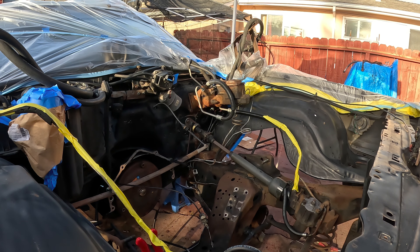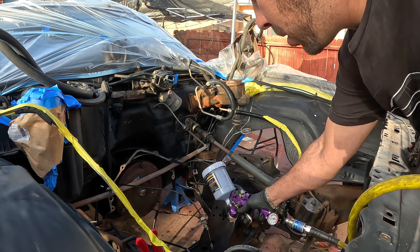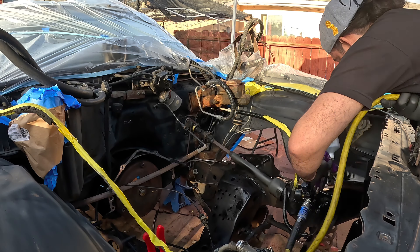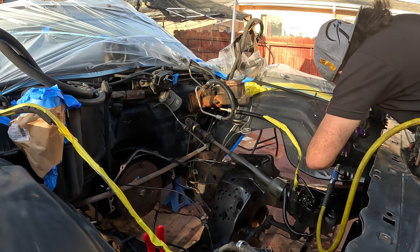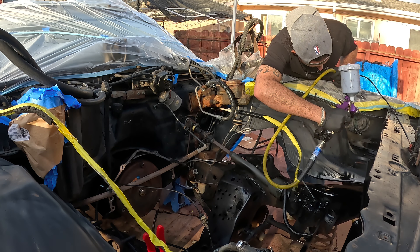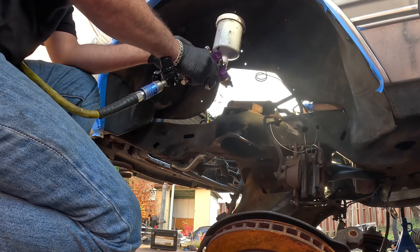After a fifth swig of liquid courage, spraying the hard-to-reach areas. It's a lot easier because I'm more open so I could really get in there.